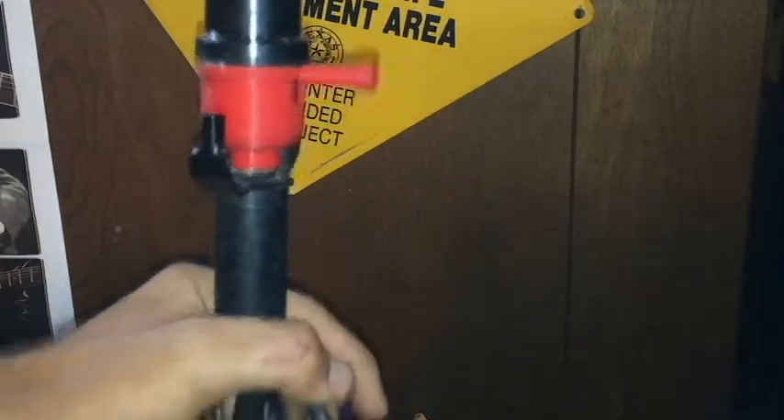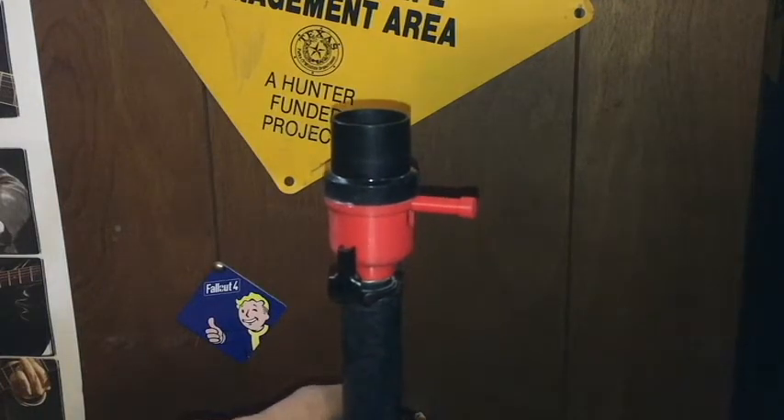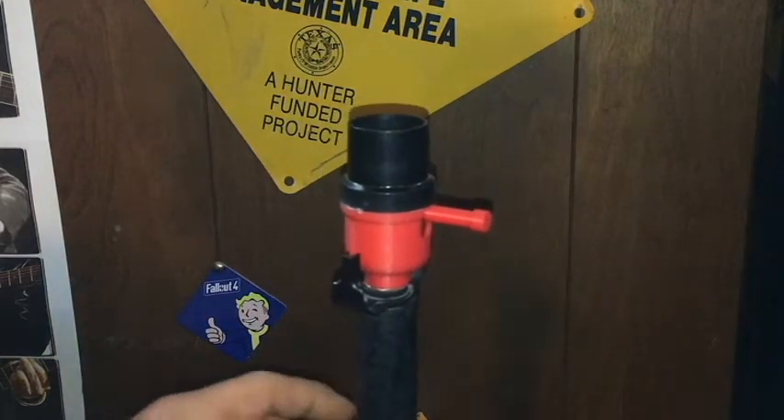So now, I didn't want to throw this lamp away, so I decided, hey, I got a 3D printer. Let's make something. It's awesome.